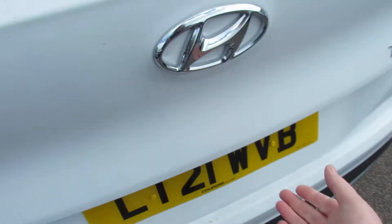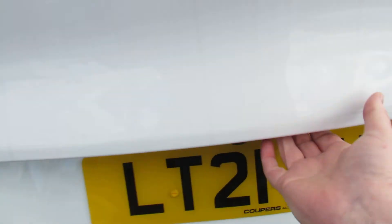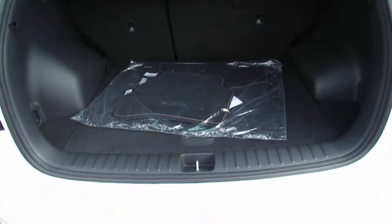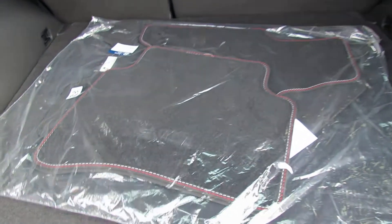Going around to the boot, it opens just here. There's a little button you press just there which opens the boot up for you. And that's ready to go once the car's been cleaned.